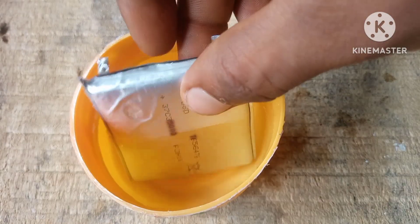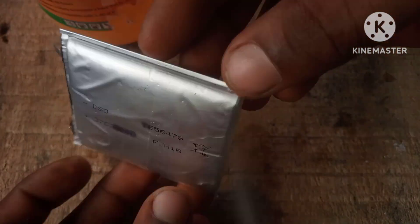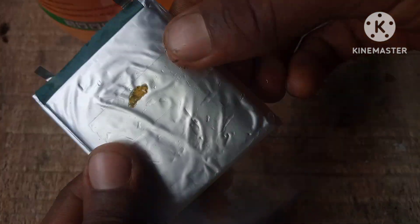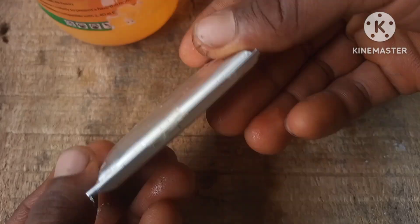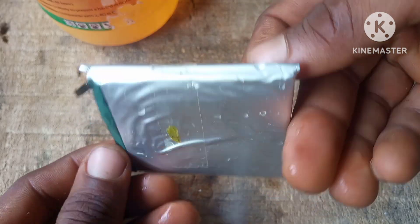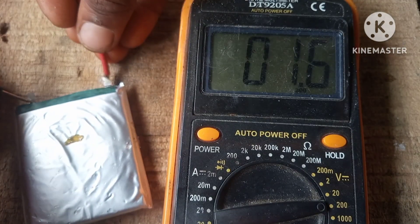After dipping the battery I took it out of the water, and behold the battery was completely flat. Guys, this is a very effective way you can repair a LiPo battery without damaging it. Now we're gonna test the voltage one more time to see if there's any changes — and as you can see here we have a voltage of 1.6 volts.